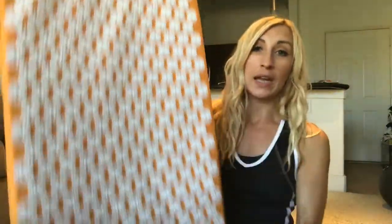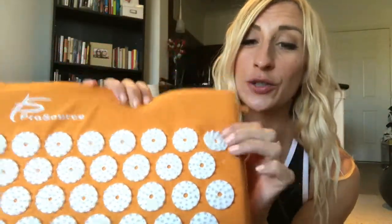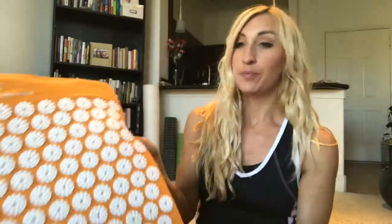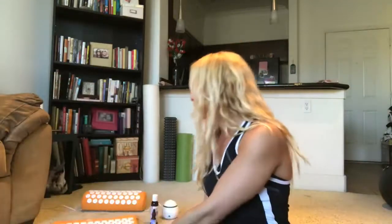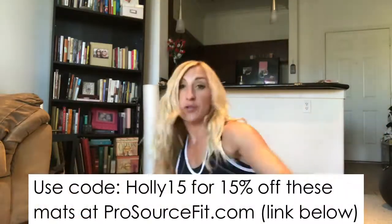Right before bed, I like to use an acupressure mat. This one is from ProSource, and it's basically just a bed of nails — tiny little circles, tiny little pressure points, basically plastic needles on it. What I really like about this one is it comes with a neck pillow. A lot of these made by other companies do not include a neck pillow, which feels awesome on the neck, kind of the top of the shoulders and the traps area. It's one of those things that's kind of hard to explain — it can be attributed to meridian lines, but even that is hard to explain exactly.